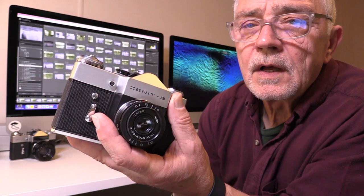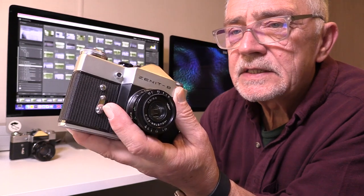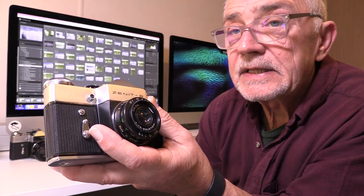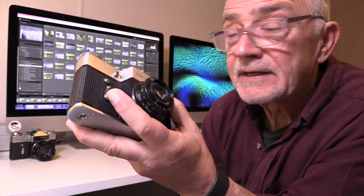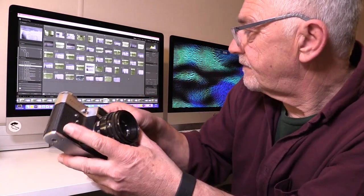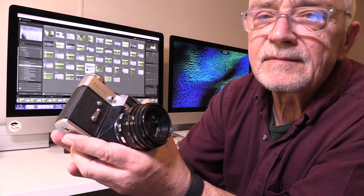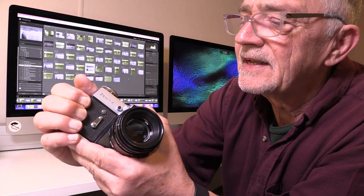I had one of these for a couple of years into the 70s, and when Zenith brought out the Zenith E I traded mine in and got an upgrade. I've got a Zenith E here and it looks very similar to the Zenith B — it's got the famous Zenith ribbed fabric covering to the body, which is still lovely to hold today.